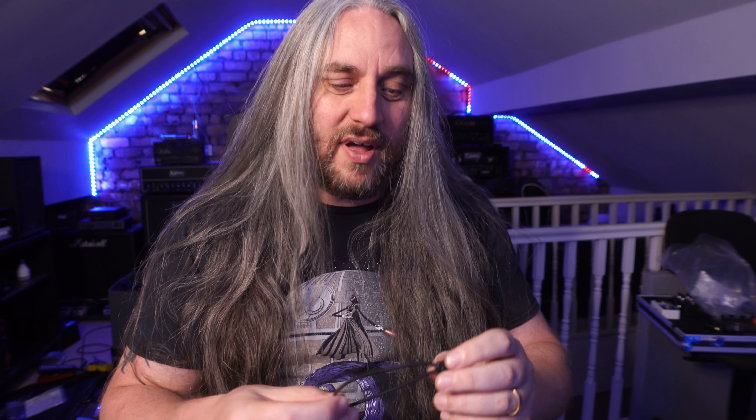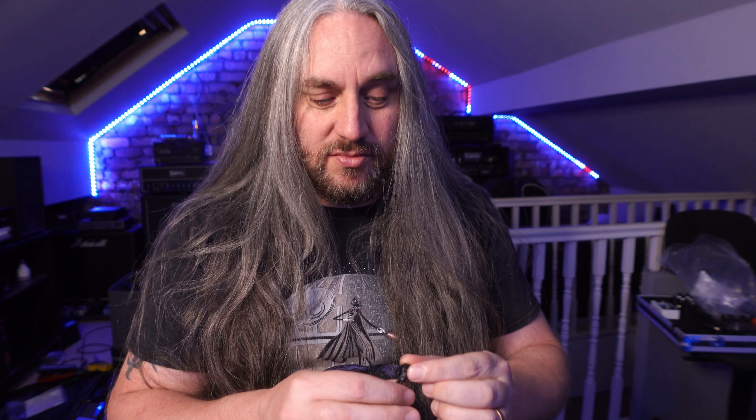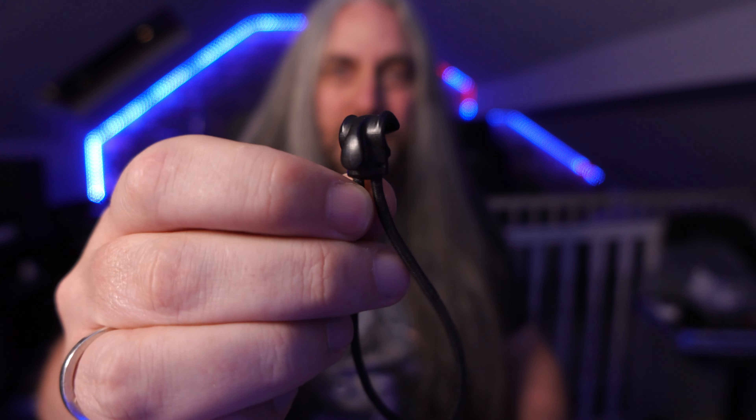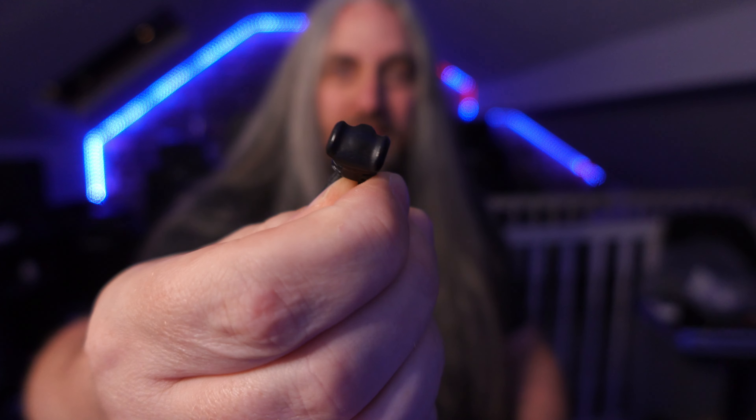First things first, I need to get this hair out of the way. What I find is the best hair product is actually a D'Addario guitar lead strap — get one of them. Get rid of your hair. It's an absolute monster hairband.